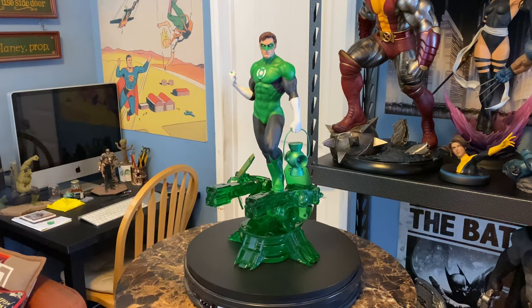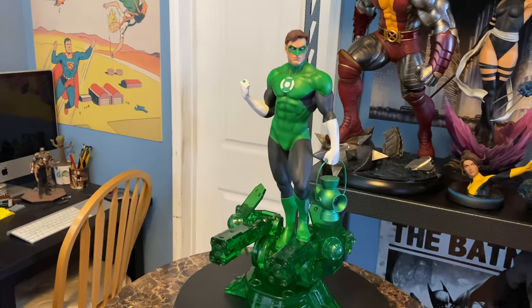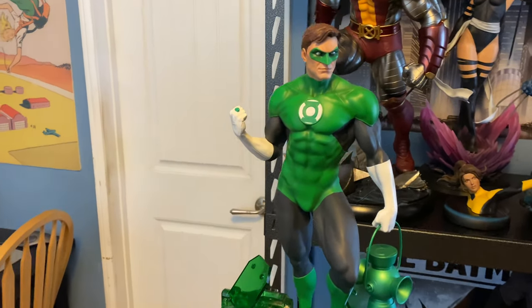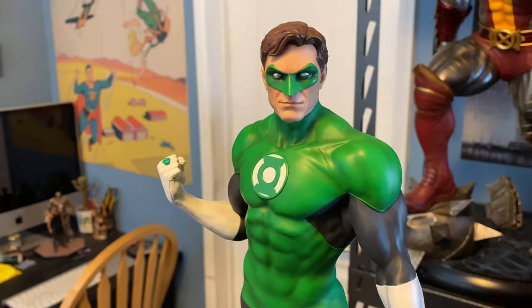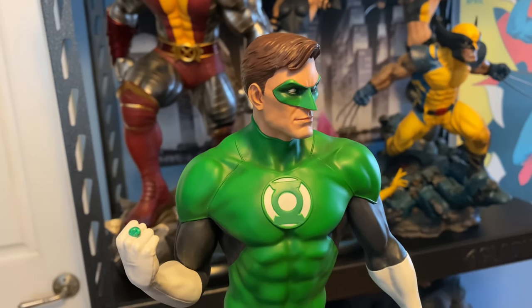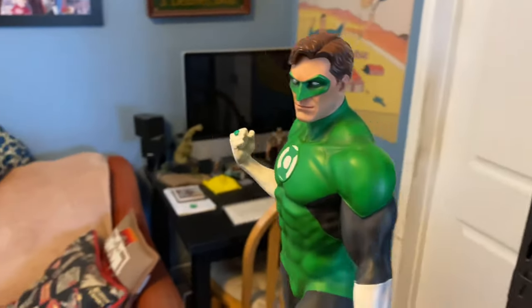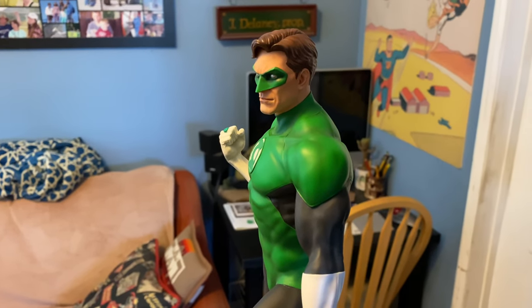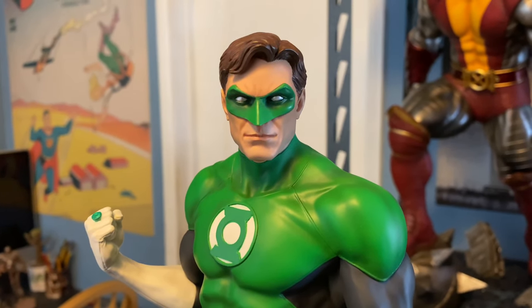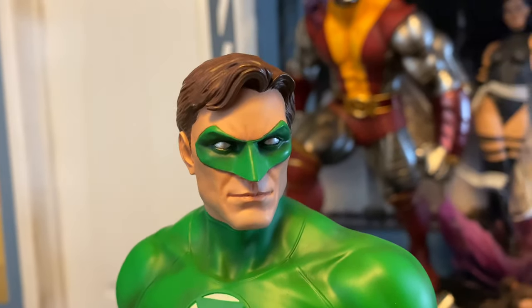So while I am going to point out a few concerns about the piece, I want to emphasize that none of them have anything to do with the figure of Green Lantern himself, which I think is flawless. It's an excellent representation of Hal Jordan. The portrait is really nice. The portrait came attached to the body. I assume it would be the same when you receive yours, but again, as it's a sample, I don't know that for sure. I think that the expression is really nice. I think it totally nails Hal Jordan. There's a sense of determination there. Just really, really nice.